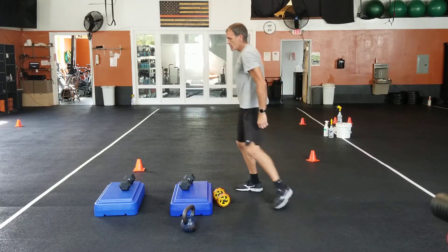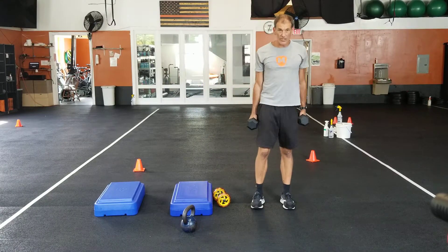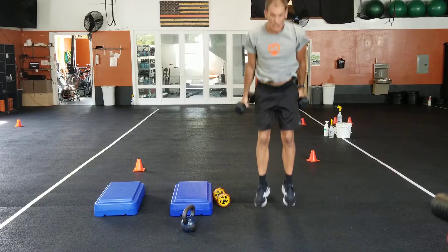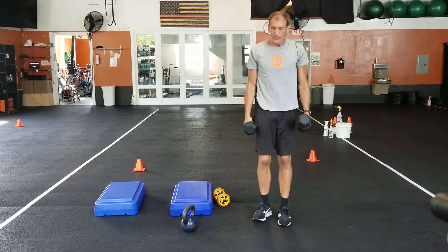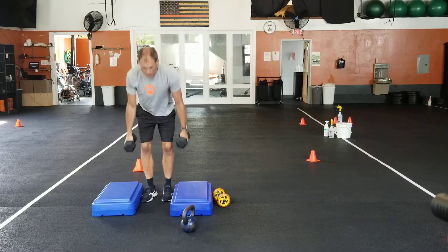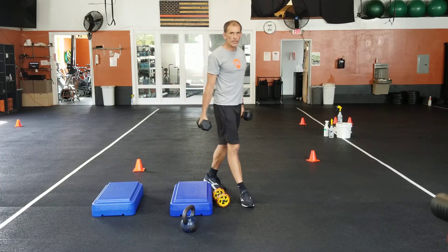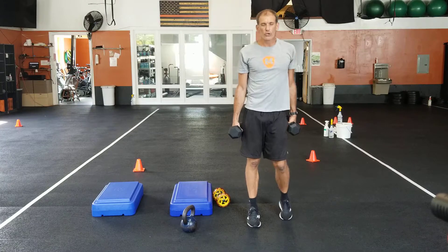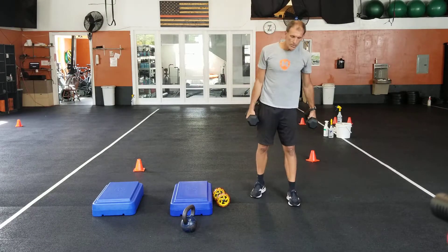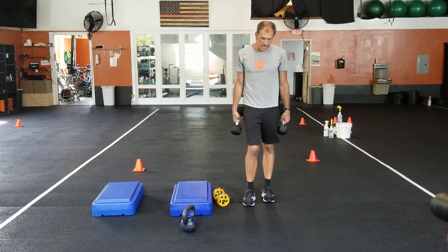Set three: dumbbell thrusters with a squat jump. Thrusters are kind of the bottom part of a burpee — with the dumbbells, put them down, feet kick out, no push-up, back up, squat jump. If getting low is difficult, you can set yourself up with some boxes to get into that thruster position a little easier. You can also jump without the dumbbells, or squat with weight without the jump. Paired with this is your one-legged RDL — you can alternate, do 30 seconds each side, whatever works for you.